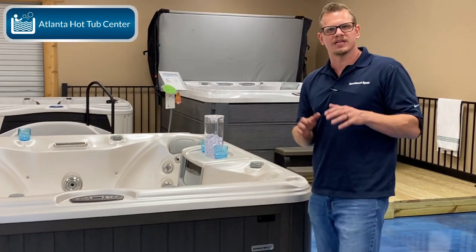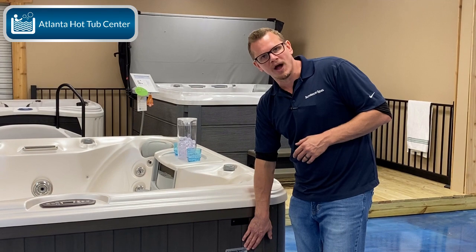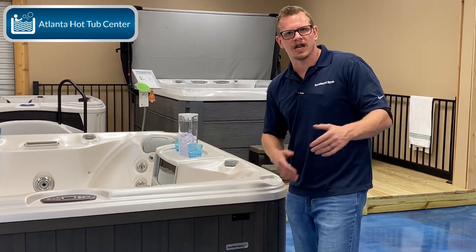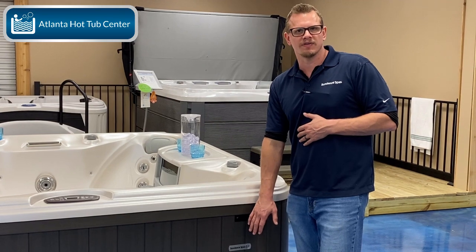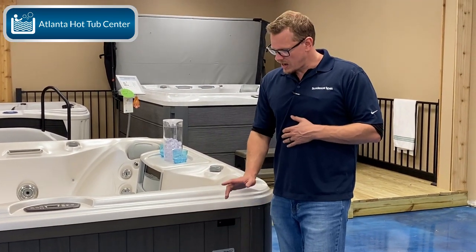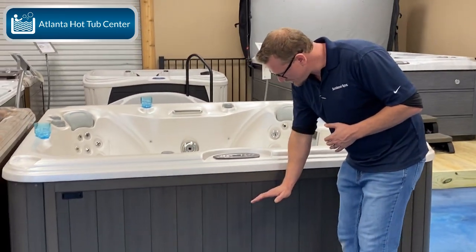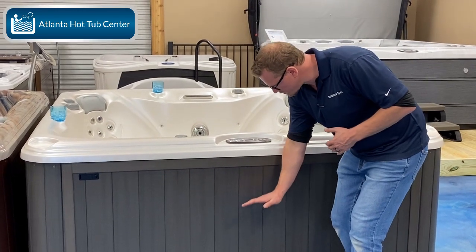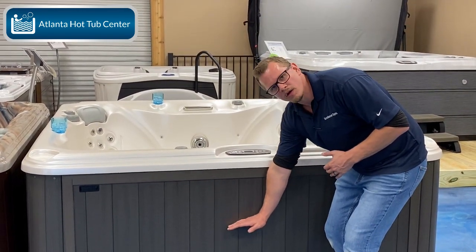Why? Because most hot tubs have a logo light and it does have some functionality. Normally when it's white that means everything is good; if it turns red that means you have a problem. It's just a nice extra touch on the outside cabinet and it looks good. Beyond that, if the tub is sunk and the deck level is up here...